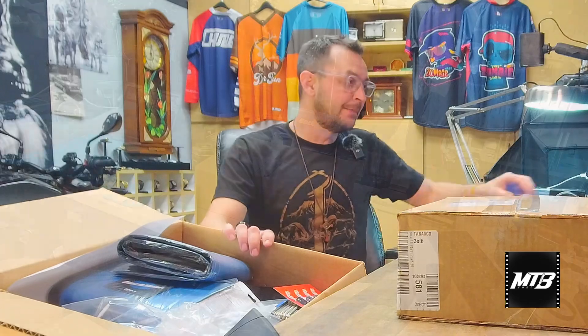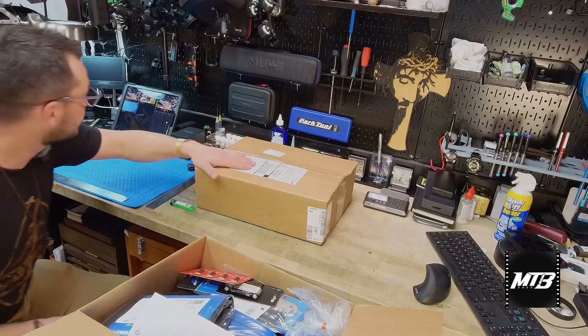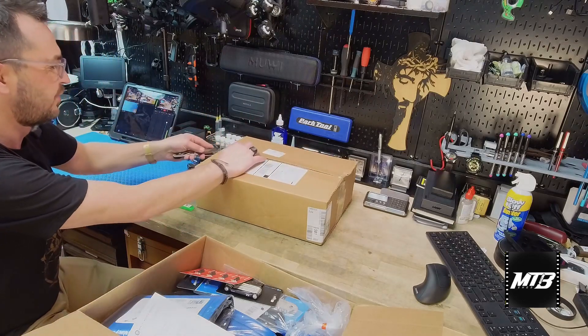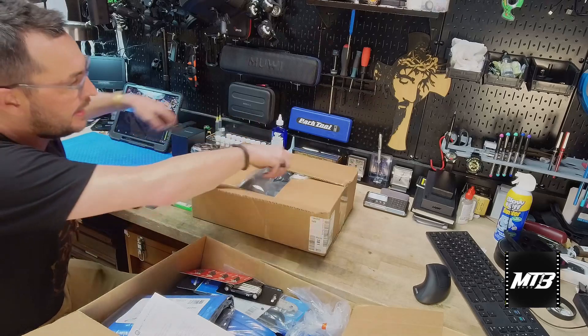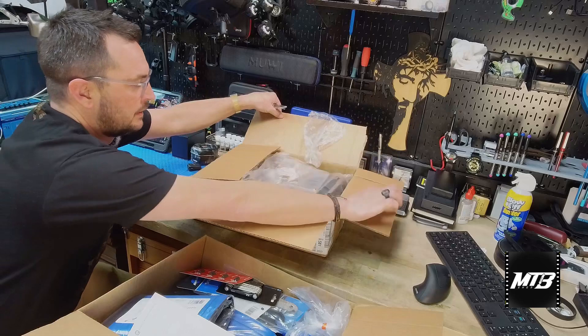Hey guys, welcome back to another order opening with the MTB Shed. We've got all kinds of things here today. It's been a while since we've done one, so we'll work our way through them. I've got one box opened up here, but there's another box below it and then one here on the counter. We'll start on the one up top — basically this is just a normal weekly order that comes in and we'll see what we got.